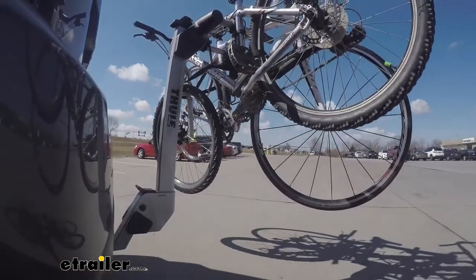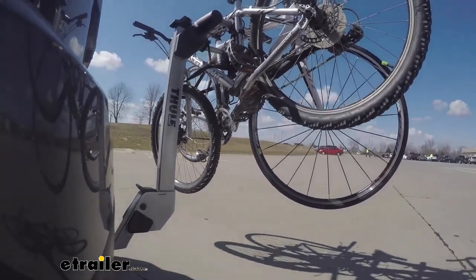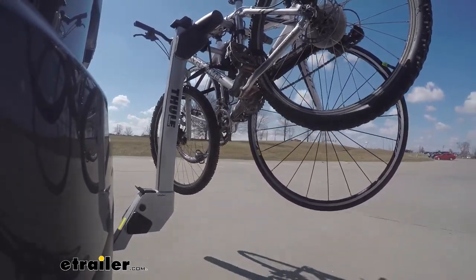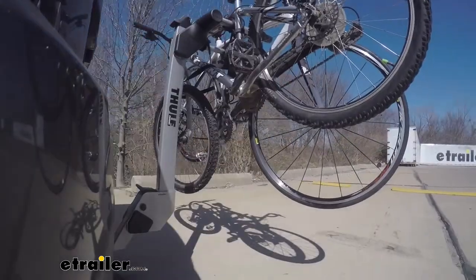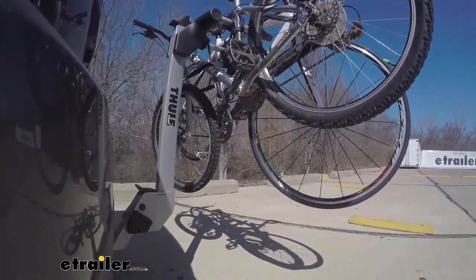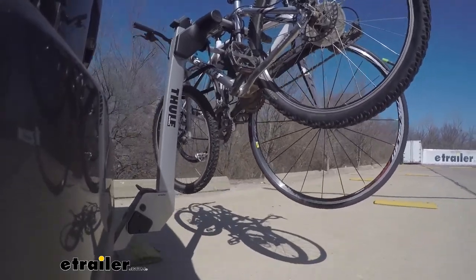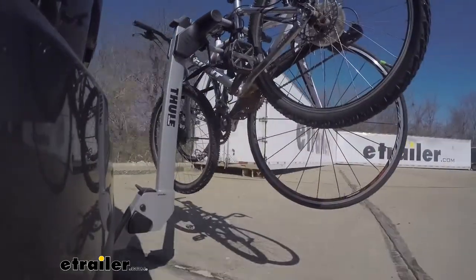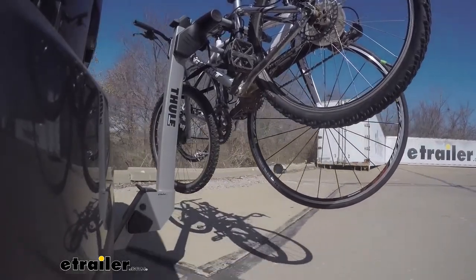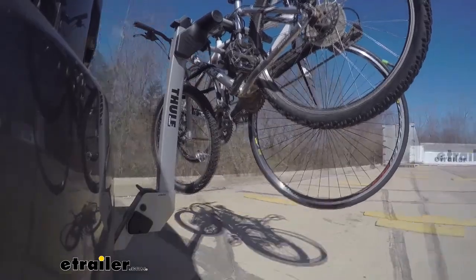This is our test course. We'll start with the slalom, which shows side-to-side action such as turning corners or evasive maneuvering. Then onto our alternating speed bumps, which shows twisting action such as hitting curbs, potholes, road debris, or uneven pavement. Last of all, the solid speed bumps, which shows up-and-down action such as driving through a parking lot, parking garage, or in and out of a driveway.